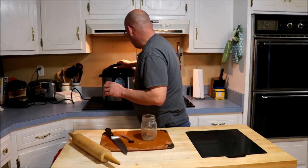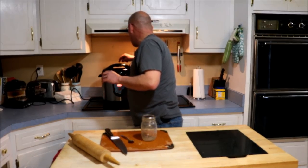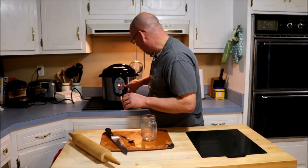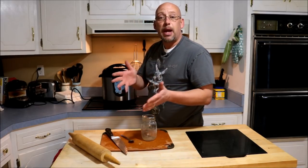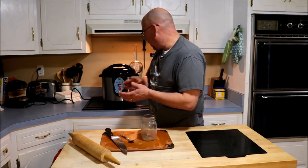Then I'm going to close the lid, move the vent on top to the airtight setting, and hit pressure cook. Set my timer for 25 minutes. If you are doing this in a stovetop pressure cooker, you want to cook it at 10 pounds pressure for 25 minutes — that's basically what this is going to do. Then we're going to start this.